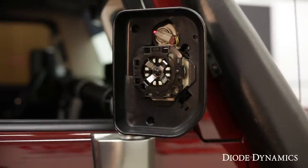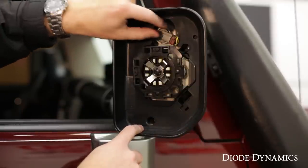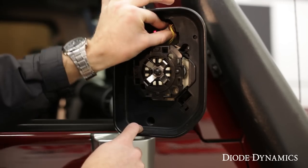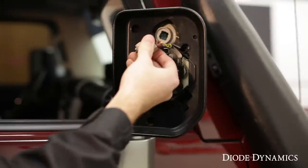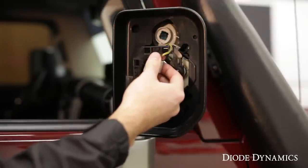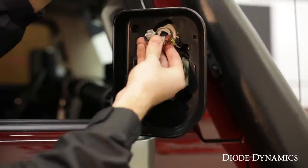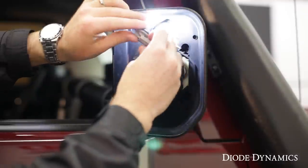Then just set this aside, and you'll see right away that bulb socket here. We're just going to turn this counterclockwise to unlock it and pull it straight back. You might want to turn this off — it's going to be pretty hot otherwise — but then you can just replace it with your new LED bulb. If it doesn't turn on right away, unplug it and rotate it 180 degrees. This is our HP36, so it works in either direction.